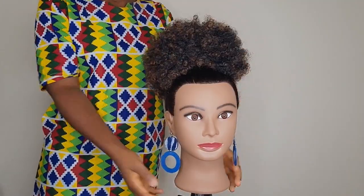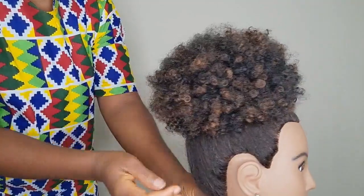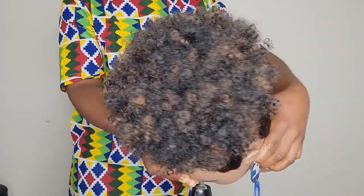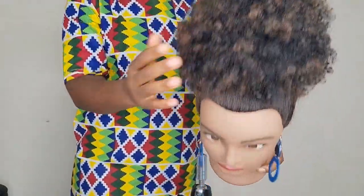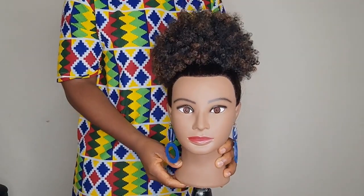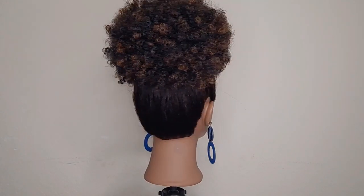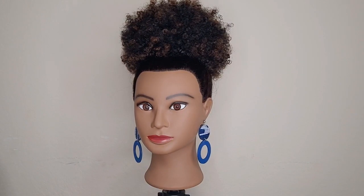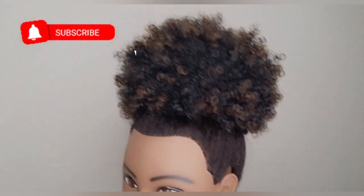I love how it turned out — this is my first time doing it, so let me know in the comment section what you think about this. I'm going to try out different styles with this puff and different hair textures as well, so consider subscribing and turn on that notification bell so you don't miss out on that video.